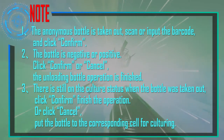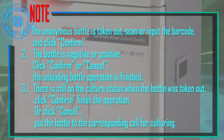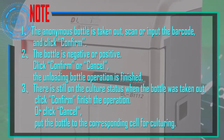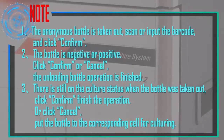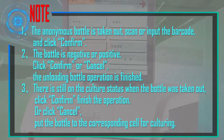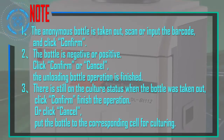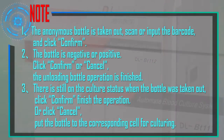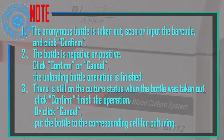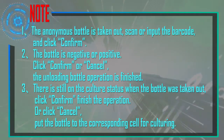Notes for unloading: If an anonymous bottle is taken out, scan or input the barcode and click Confirm. Whether the bottle is negative or positive, click Confirm or Cancel to finish the unloading operation. If the bottle is still in culture status when taken out, click Confirm to finish, or click Cancel and put the bottle back into the corresponding cell for continued culturing.